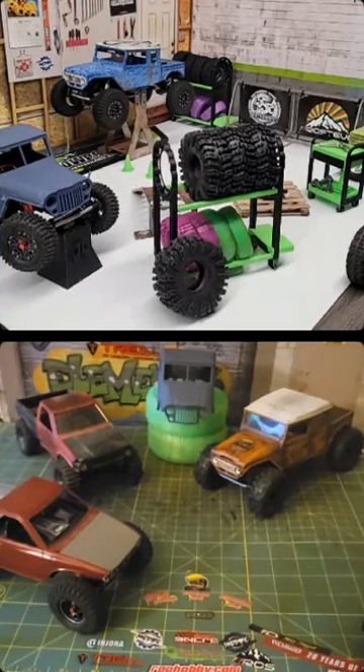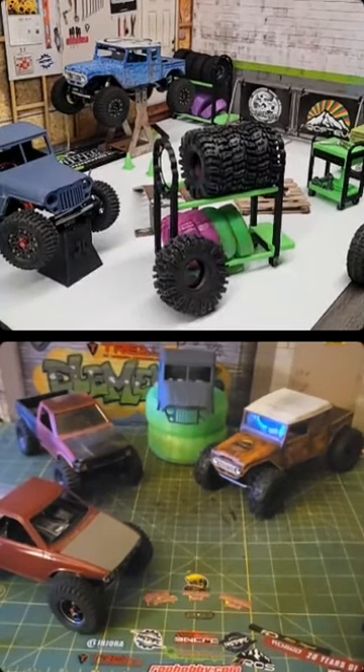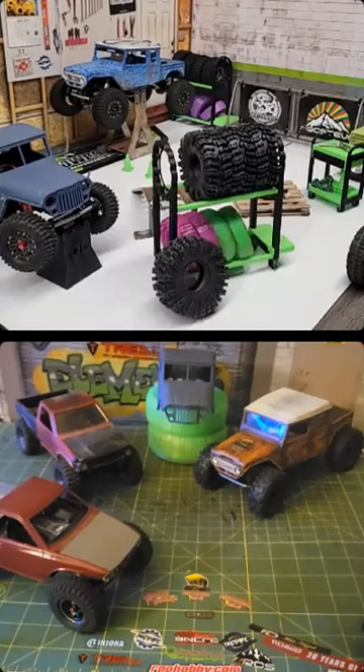I have a set of the ones that look like the KM3s and the carcass is just too thick to do anything with. You can almost run those without any kind of foam and you'd probably still get a little bit of conformity.